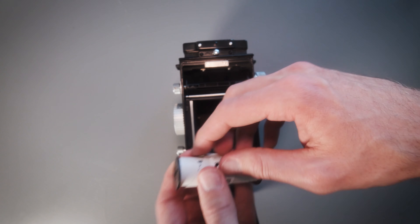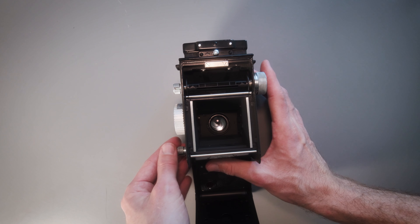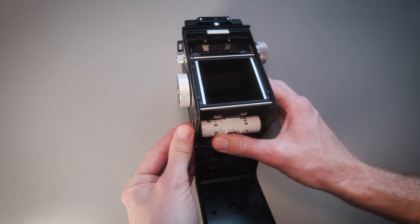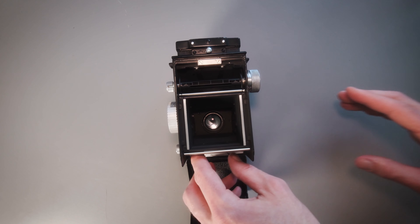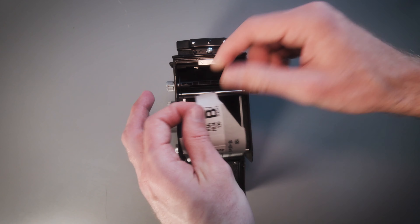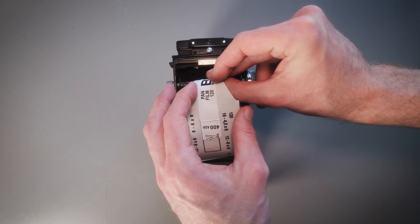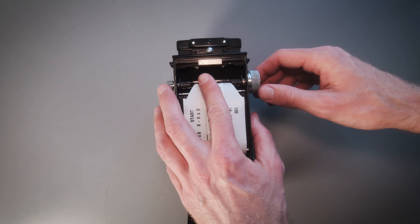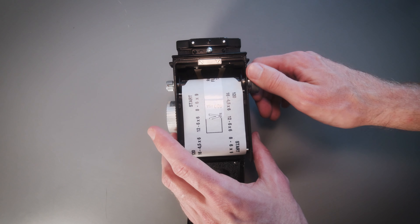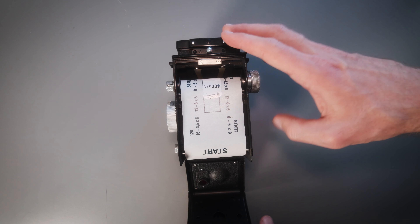Insert the film the right way up, and once again release the little spring to the left, locking in the film at the bottom. Pull out the film and insert it in the take-off spool. Give the advance knob a couple of turns and make sure that it takes the film. And close the back.